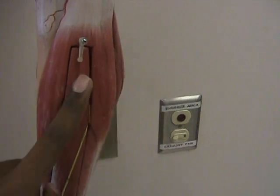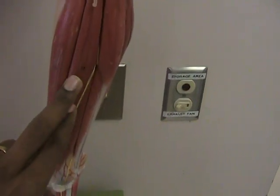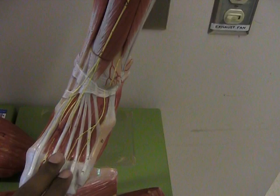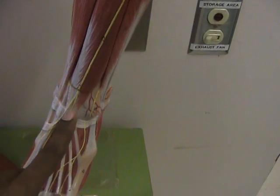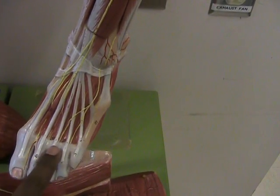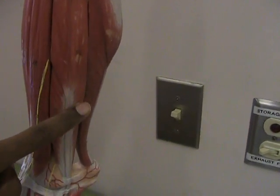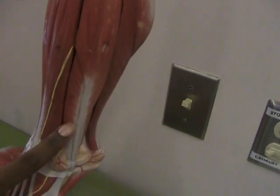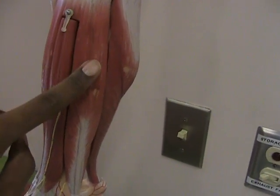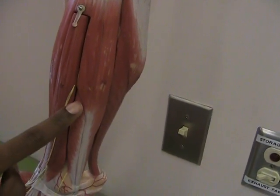Also just beside the tibialis anterior happens to be a muscle known as the extensor digitorum longus, and that is the leg cousin of the extensor digitorum of the arm. You can see that this muscle goes all the way down the front of your lower leg and then it inserts into your toes. And last but not least are two muscles on the lateral side of your lower leg — you have the peroneus longus and the peroneus brevis, also known as the fibularis longus and the fibularis brevis.